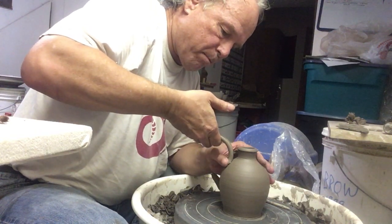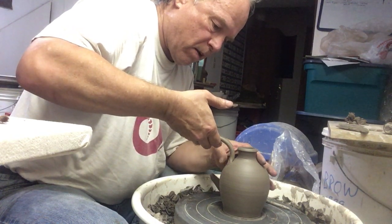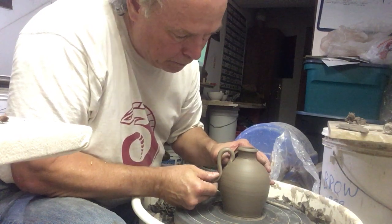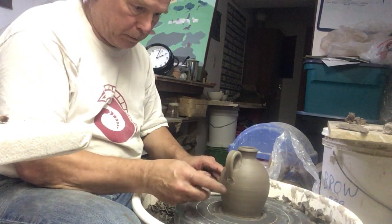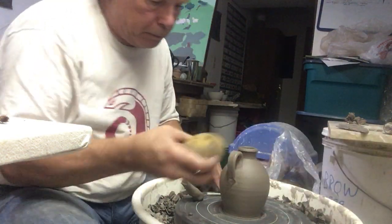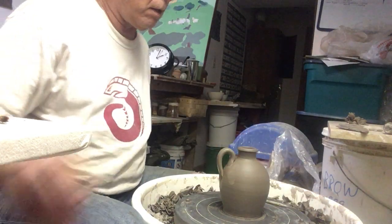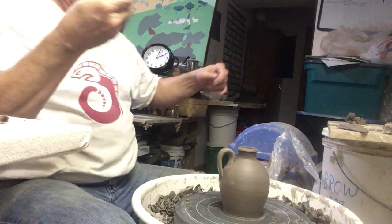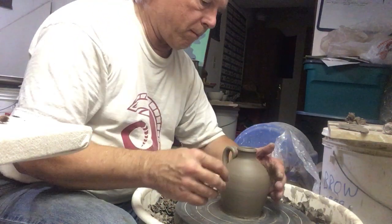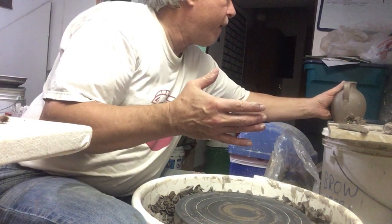The other thing about this is, this is the best moment for doing this part of the attachment, because the rest of the handle is out of the way. So, let's go. There's a little bottle with a handle. Have a good day.